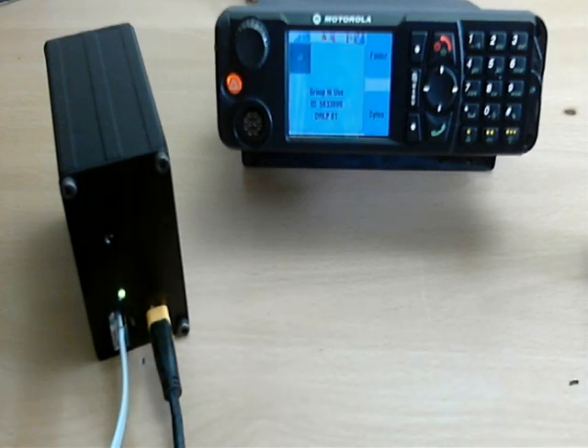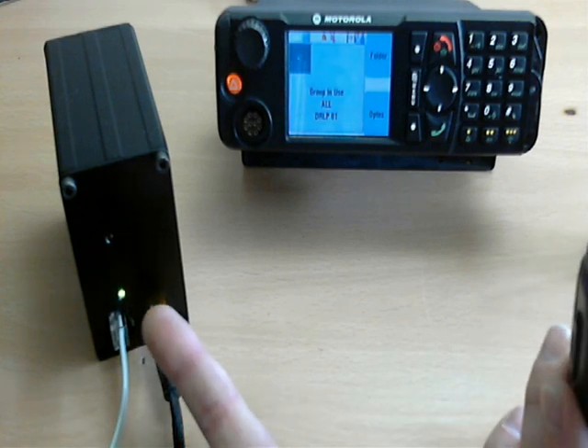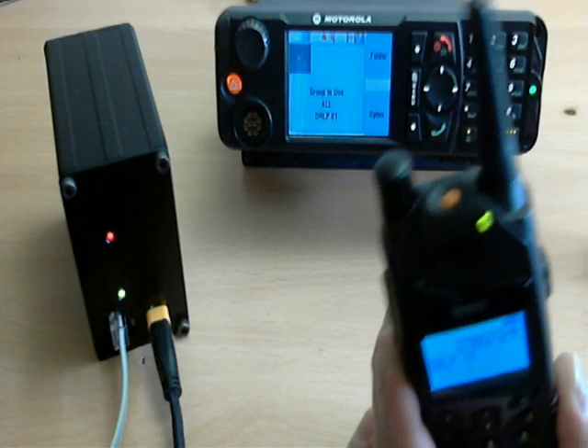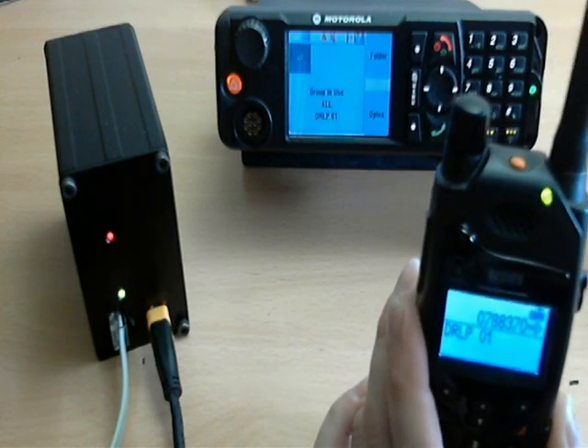1, 2, 3, 4, 5, 6, 7, 8, 9, 10. Just watch the red LED. 1, 2, 3, 4, 5, 6, 7, 8, 9, 10.